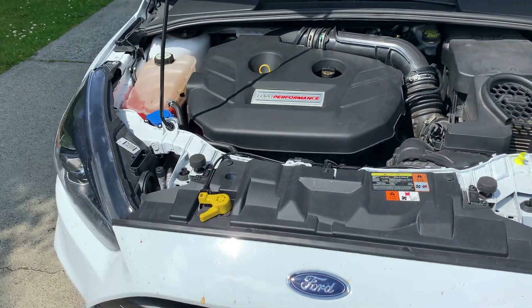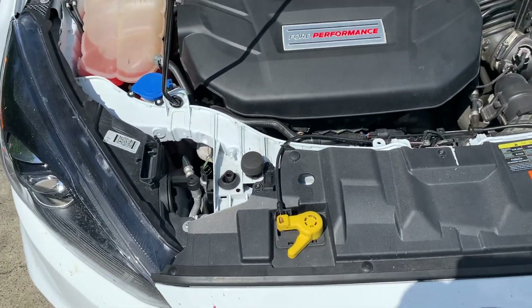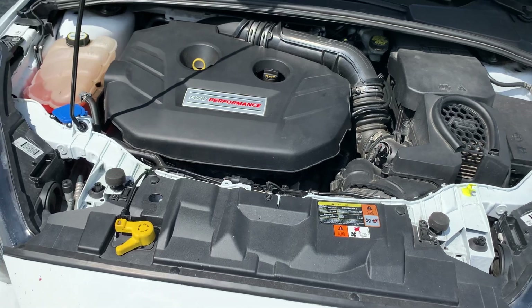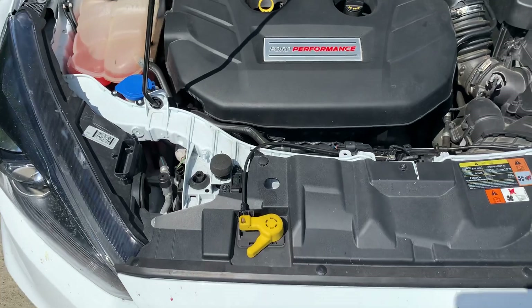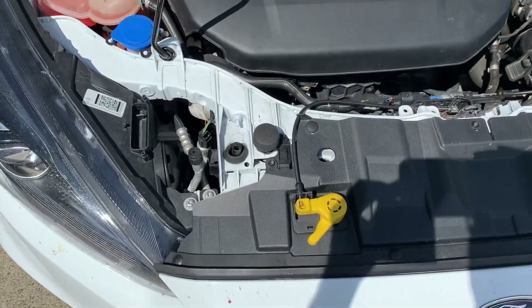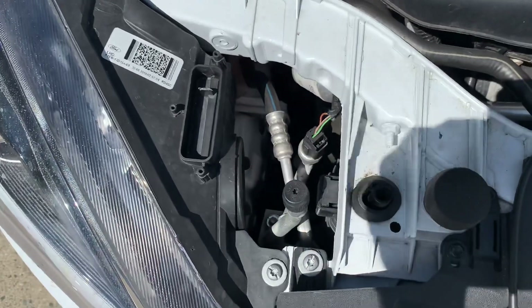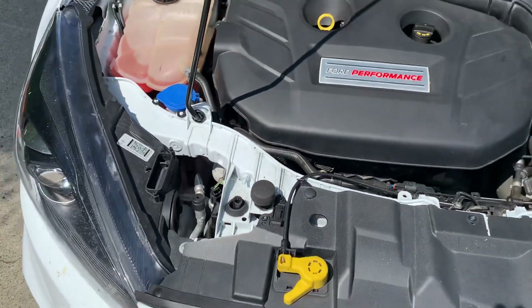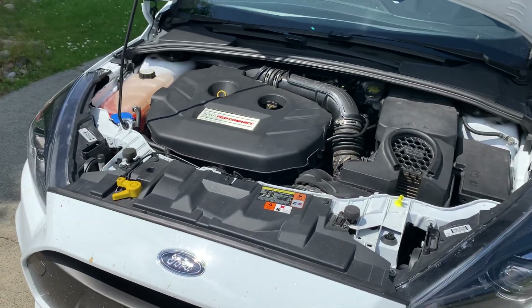One of the parts we're specifically testing — other than tuning, of course, because the more experience and development you do with tuning the better it comes out and the more we can offer our customers — is the pressure sensor at the outlet of the intercooler, the tip sensor. If you look right in there — it's hard to catch on camera — it's a new unit available on our website. It's a four-bar sensor that we're testing, making sure we don't have any problems at high altitudes or different boost levels, and it's performed very well.